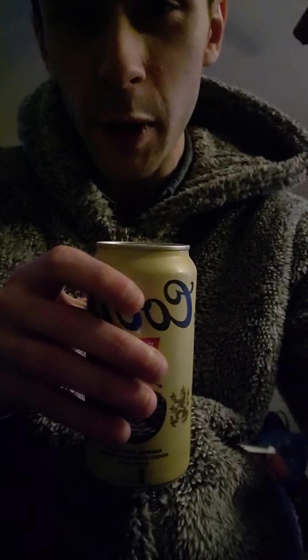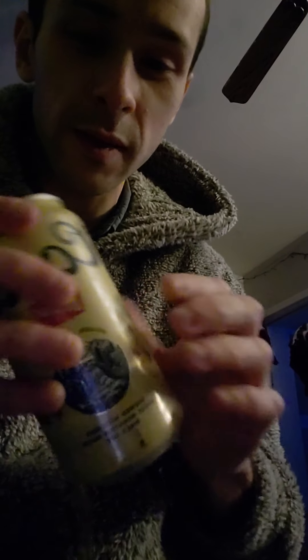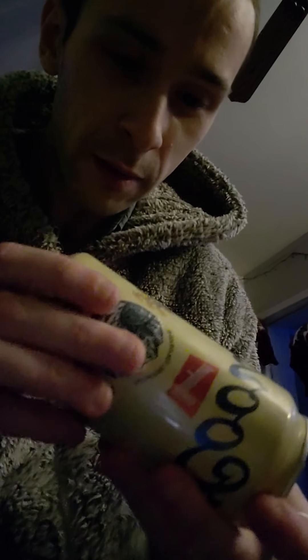Just a short trip to the local gas station and I found it — Coors Banquet. It's a legendary beer that I haven't tried, so I'm gonna do a quick review of it. The can looks pretty good, it's a quality can as far as I can tell. Seems pretty solid — looks like it's probably made out of the same stuff most other cans are made out of.